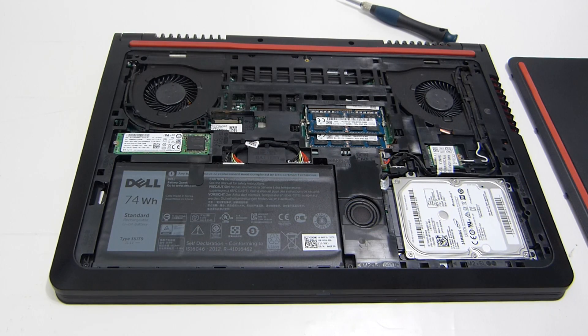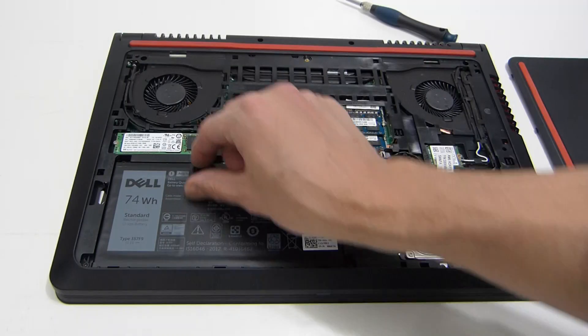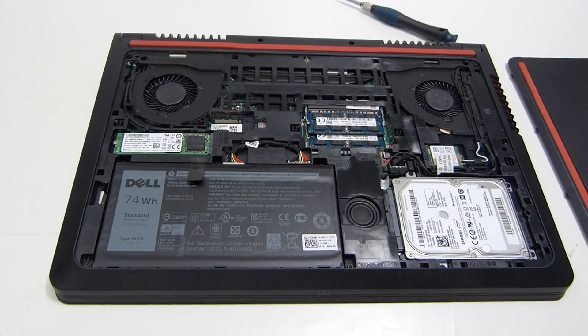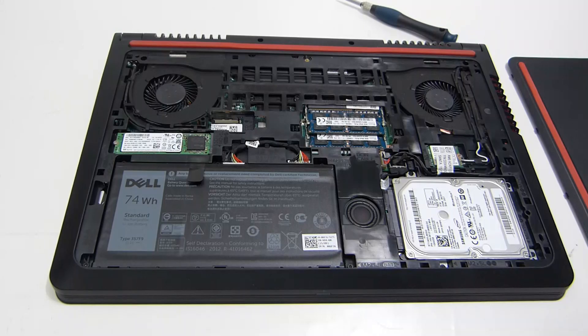Down here there's a one terabyte storage drive, and we've got the 74 watt-hour battery. It's non-replaceable from the external, but from the internals it should be fairly easy to unplug and pull out. Up here you've got two slots for DDR3 — we've got the full 16 gigs of RAM in here.